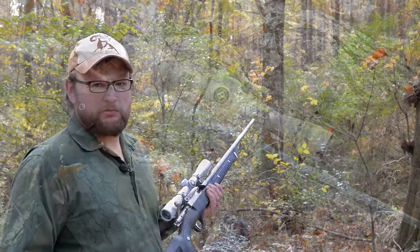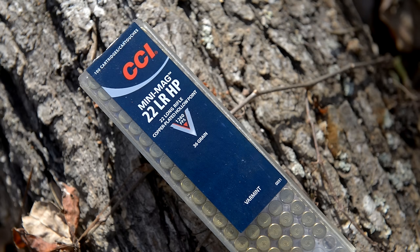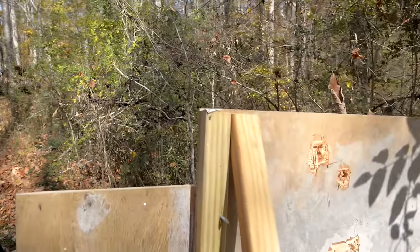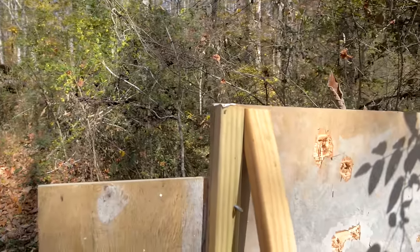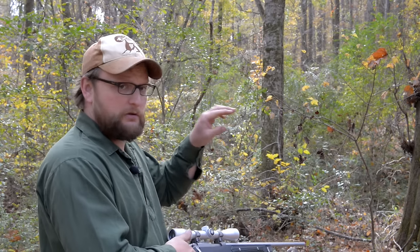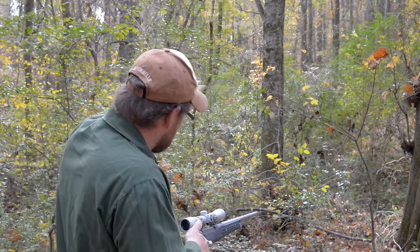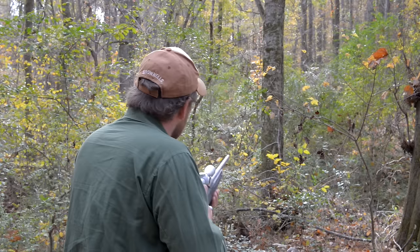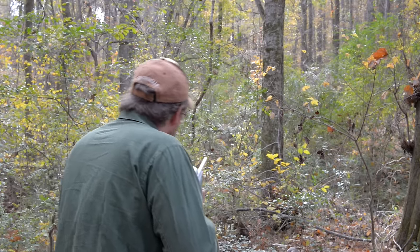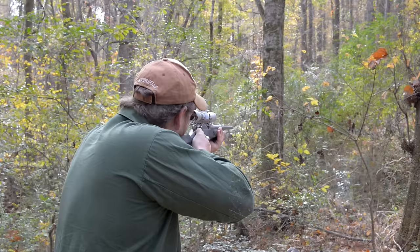First gun we're going to use is a Ruger M77-22, all weather. We're going to fire some CCI mini mags through this brush. We've got about 15 yards of brush in front of us. We're not advocating hunting deer with a 22 — we're using this as a base to see if 22s get thrown off by all the branches and limbs. I'm going to try to find a consistent point of aim and launch them through this brush at our target on the other side.